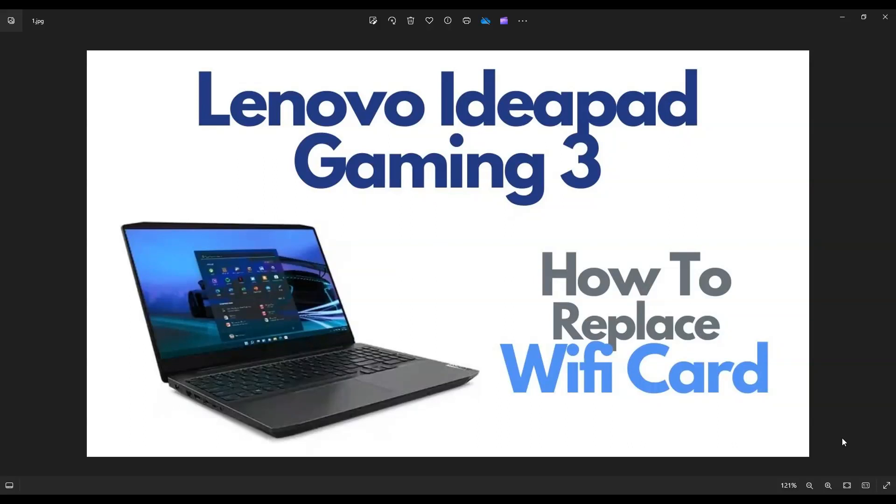Hey guys, my name is Jamin. Thanks for visiting my channel. In this video, I have a Lenovo IdeaPad Gaming 3. I'm going to show you how to open it up to access your Wi-Fi card in case you're trying to replace it or upgrade it.